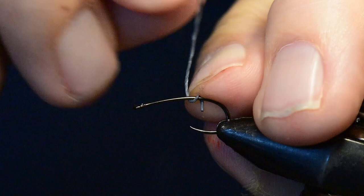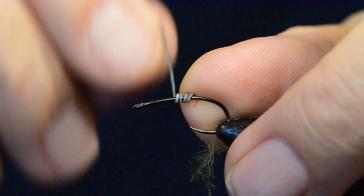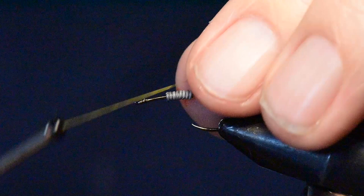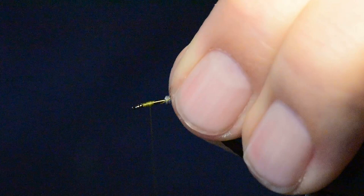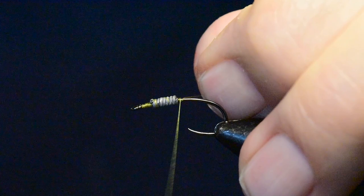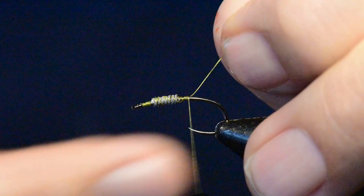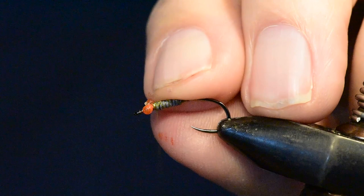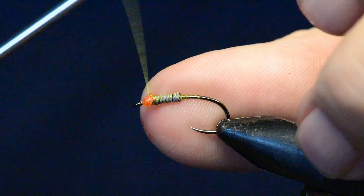I'll start this pattern by tying on about six or eight wraps of my lead wire, leaving a little gap right behind the eye of the hook — that's where I'm going to put my eyes in a moment. Once I've wrapped that on the hook I'll trim off the edges, tie on my thread, and wrap back over the wire to secure it in place. Next I'm going to tie in the eyes we just fashioned out of amnesia, wrapping them right behind the nook created by the lead wire with figure-eight wraps until secured.